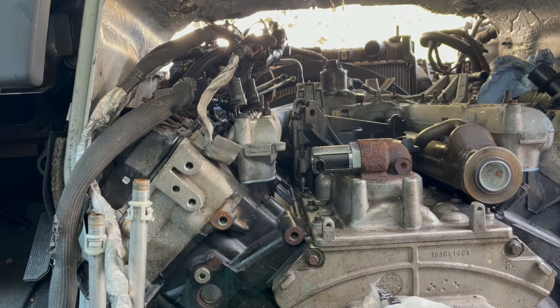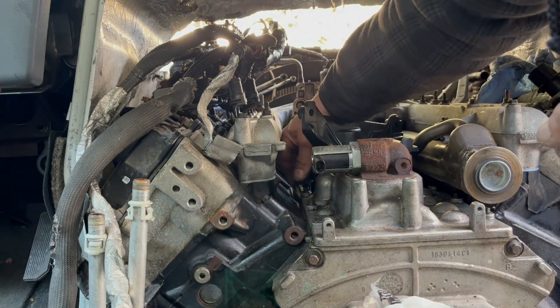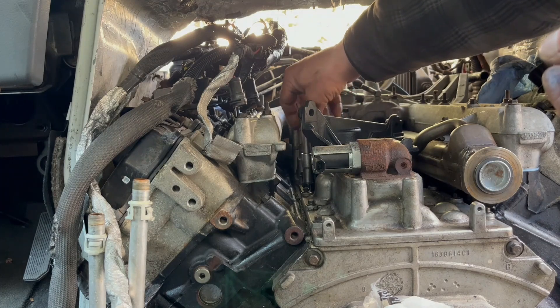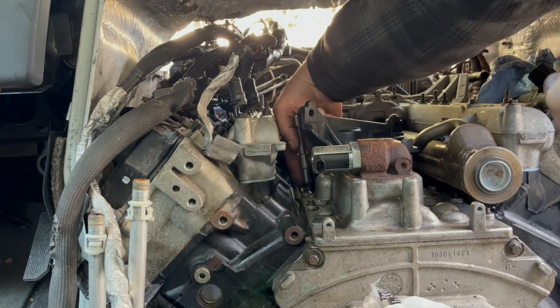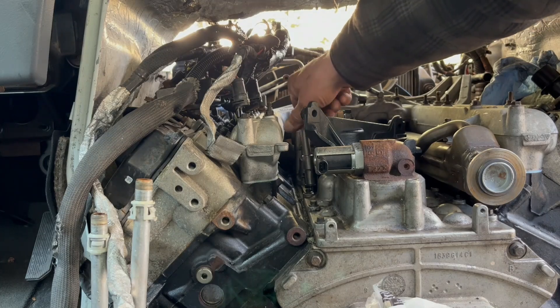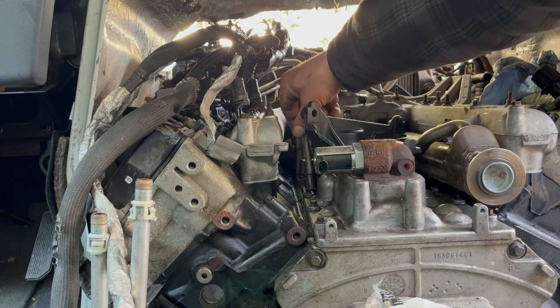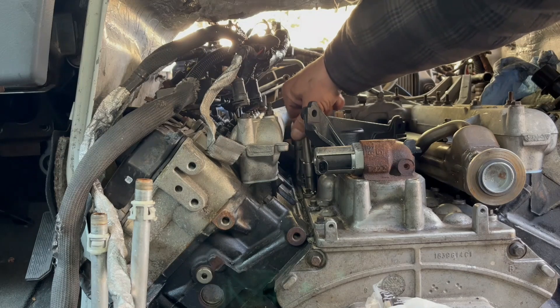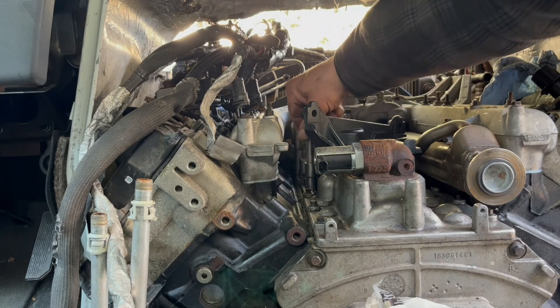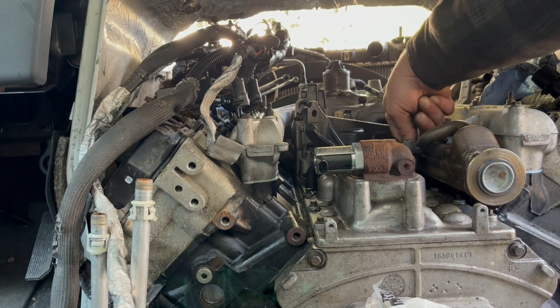Let's put the bolts down and go on to this bad boy and the next step. You've gotta make sure that all those threads are blown out, because otherwise what happens is it hydrolocks and you won't be able to tighten your pins. That's another important key to keep in mind.